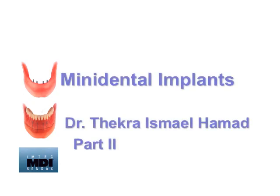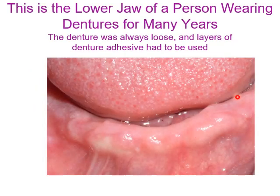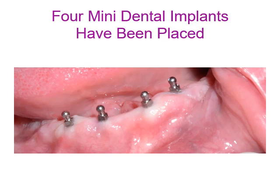This is part 2 of dental implants. This is the lower jaw of a person who has been wearing dentures for many years. The denture was always loose, and layers of denture adhesive have been used. The patient is treated by placing four mini dental implants in the lower anterior area.